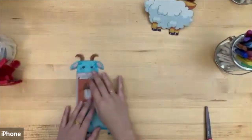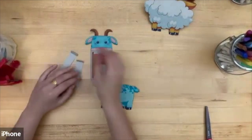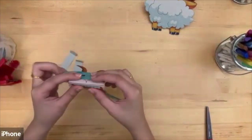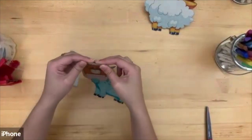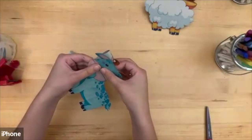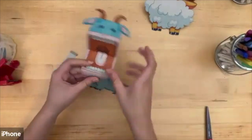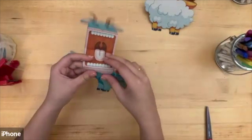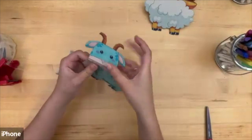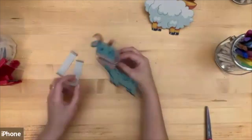I'll do this one more time just so you can see — your animal cutout and your cutout rectangles. Fold it like this, fold it again, and fold it like this. And there's your second puppet.